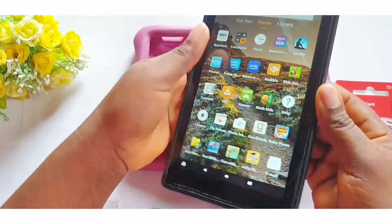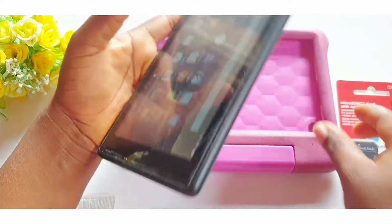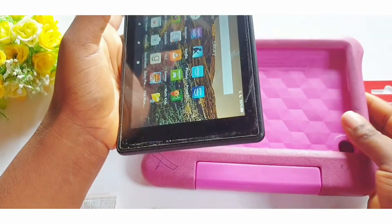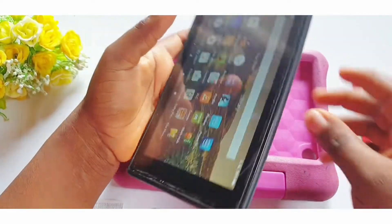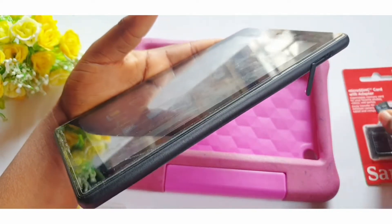This is the pouch. To access where the memory card slot is, you need to remove the tablet from the pouch. In case you don't know, this pouch is detachable — some people actually ask me about this. Yes, this pouch is detachable. This is the side where the memory card slot is.